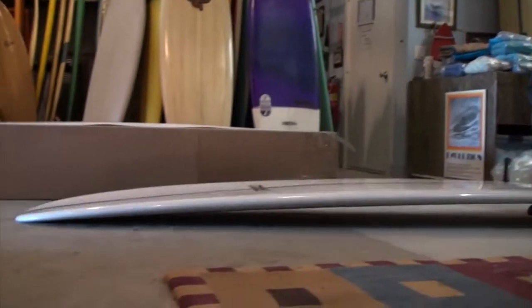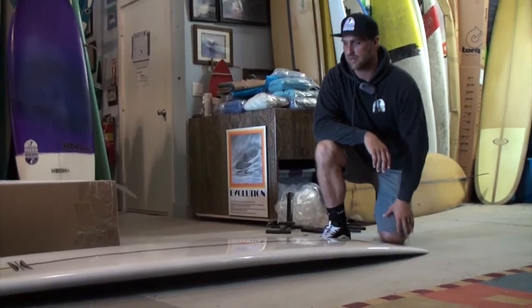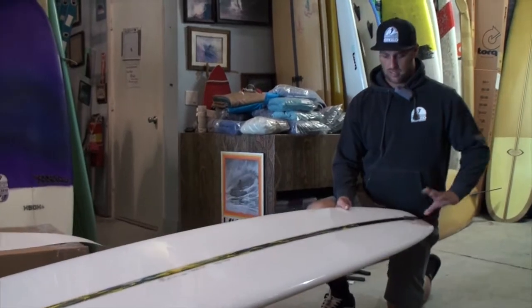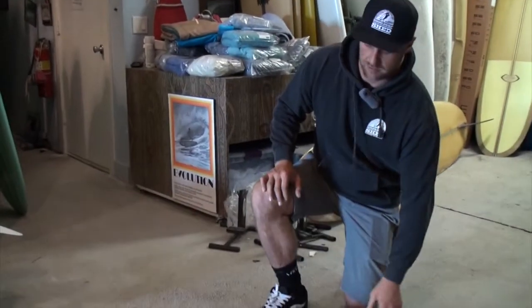It's 9'4", 23.5", 3 inches thick, shaped by Kevin Conley, all hand done, right here in San Diego. It's got dual stringer with a little bit of a foam stain in between, just for color.